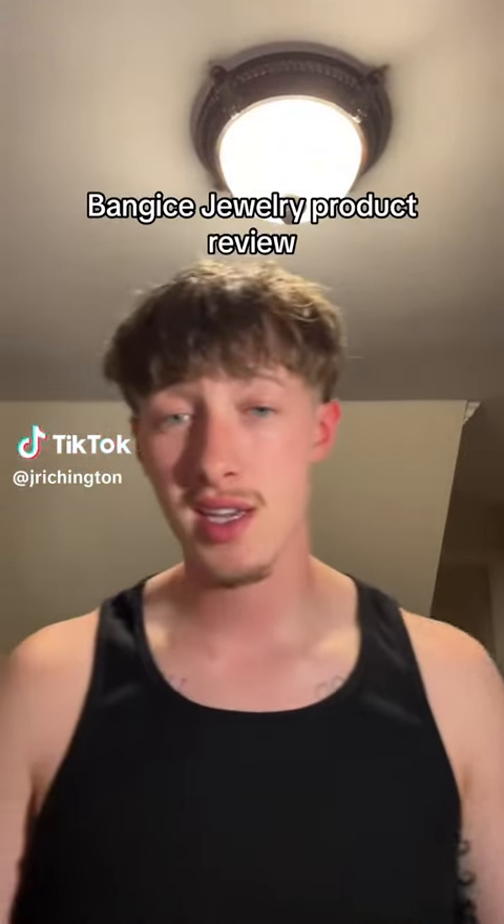This is a product review for Bangus Jewelry. They contacted me probably two months ago and let me pick a product. I picked it and got it in about three weeks, and it was really nice, high quality.